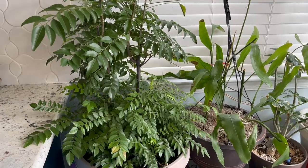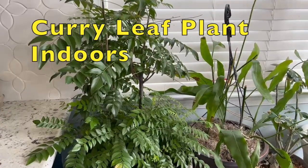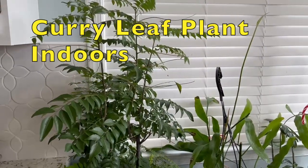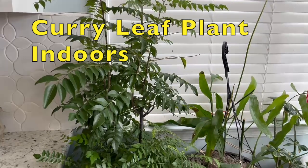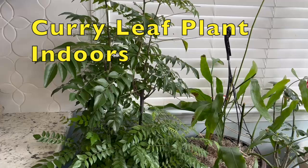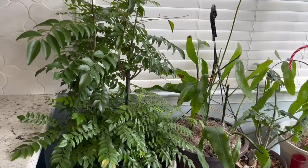Hello friends, today is March 7th, 2024. This is my curry leaf plant indoors — this is our kitchen. We have had this plant indoors since October 15th, and we will be bringing it outdoors after Mother's Day.